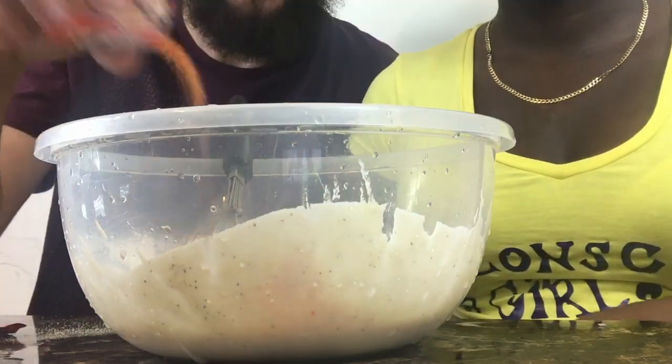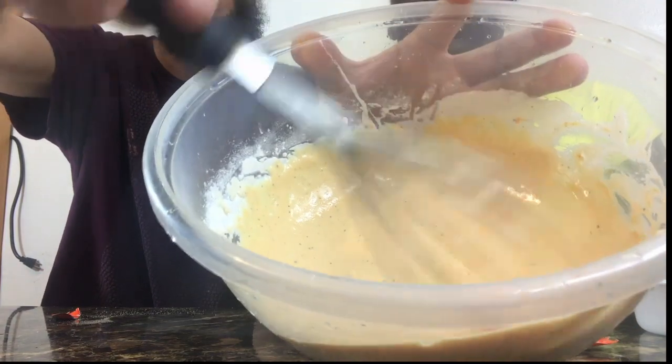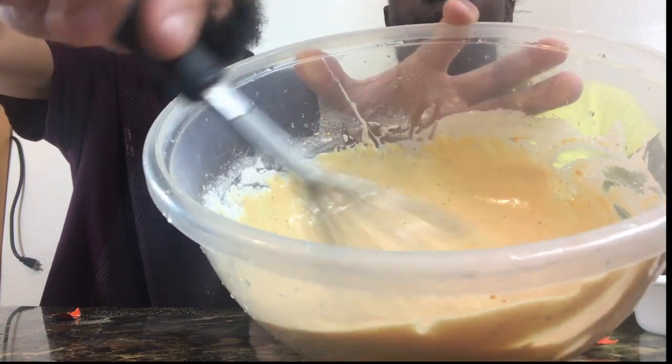Just sprinkle that seasoning in there. It's going to turn a little red, a little orange. But this is what it's looking like — it's still a little runny, but it's still sticking to the whisk.